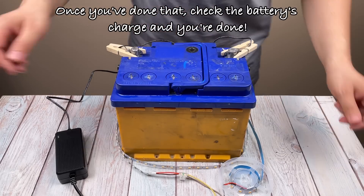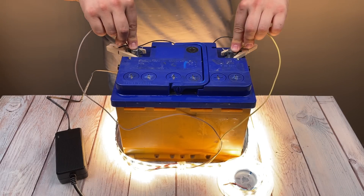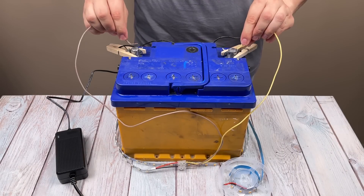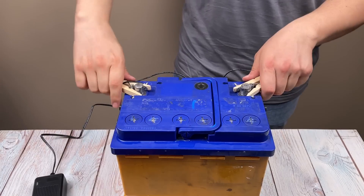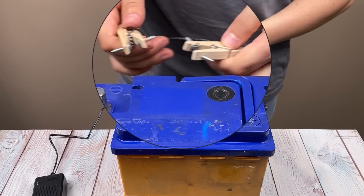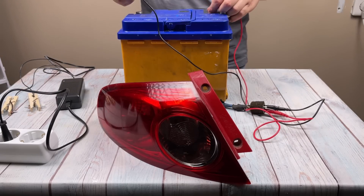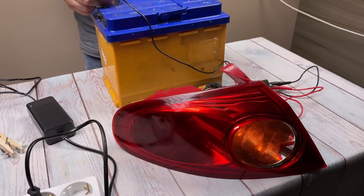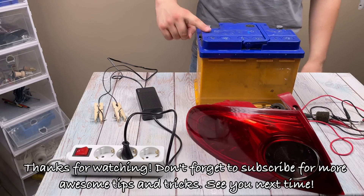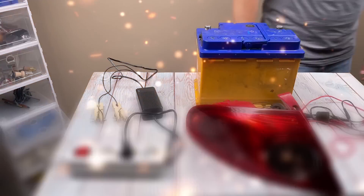Once you've done it, make sure you're ready to go. Check the battery's charge and you're done.